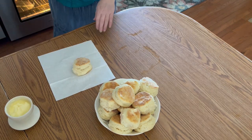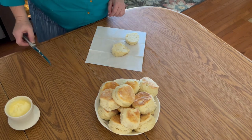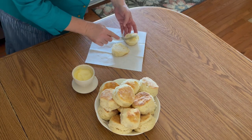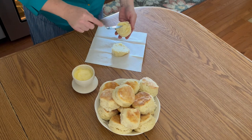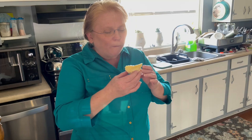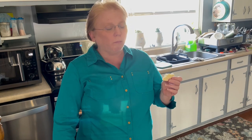This is so easy — I know you can do it, all you have to do is try. Now let's cut this open. Oh yes, beautiful! We'll put some butter on there. Now let's give it a taste. Yum yum yum — that is delicious, if I do say so myself. This is comfort food at its best.